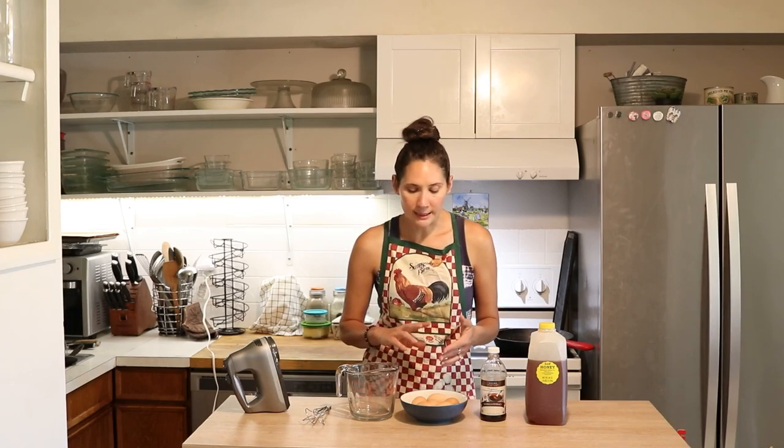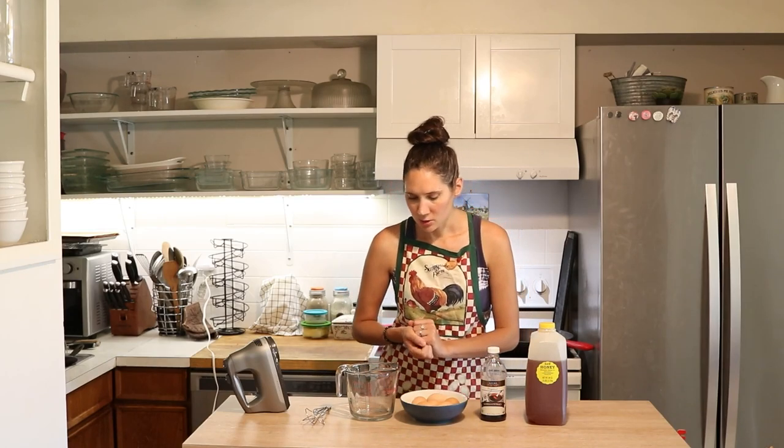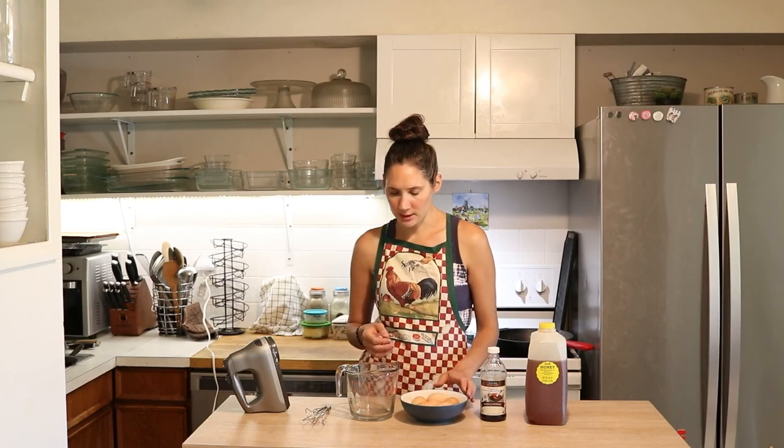This recipe can be adapted to make any amount that you want. It will whip more easily the more yolks that you have — you need at least two or three, but you can do a lot more than that. I will oftentimes do 12 for our whole family of five. Nine to 12 is usually what I'll do. For one person you probably want to do two or three yolks. I'm going to be using six yolks today.